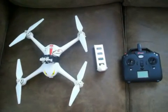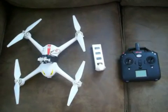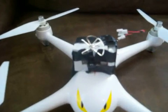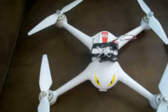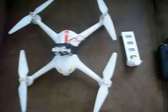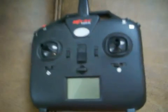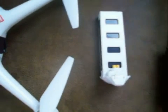This is the MJX Bugs 2 quadcopter from GearBest.com. As you can see, I've added on a TX03 FPV camera to add FPV, which is really easy to do. The controller has telemetry — it lets you know how far away it is and when the battery is getting low. You get about 12 to 15 minutes of flight time with this battery.